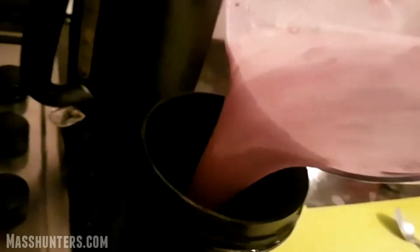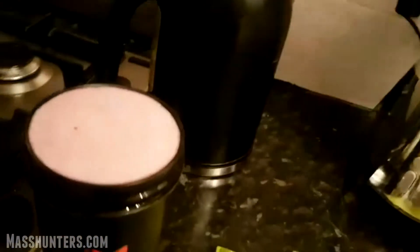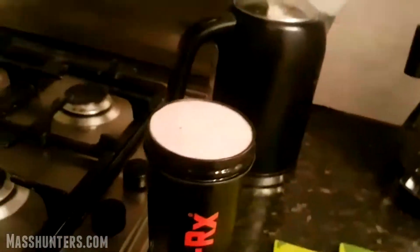Now I'll pour it in. You can see it looks good, yeah. Got it all in. But obviously make sure the lid is tight, otherwise it's going to leak in your bag — I'm sure we've all been in that situation before. So be careful in that regard.